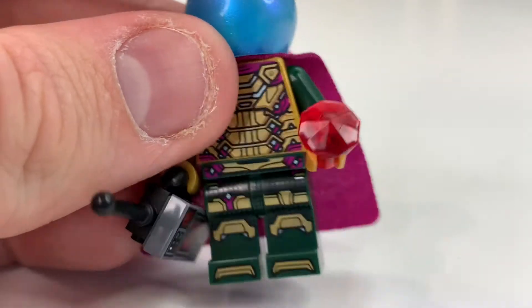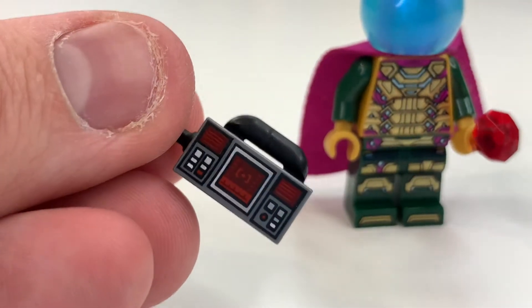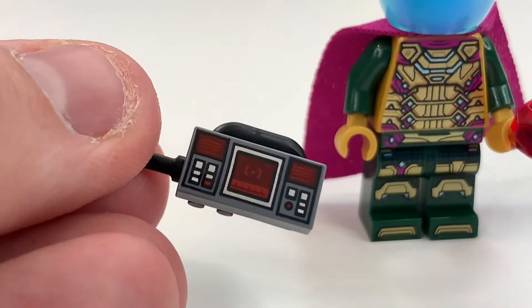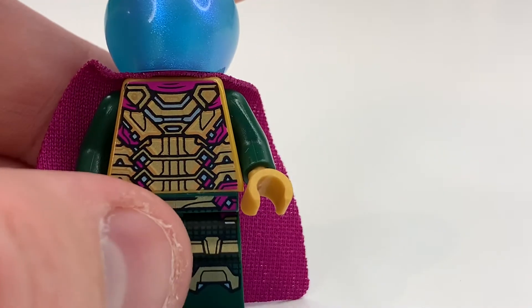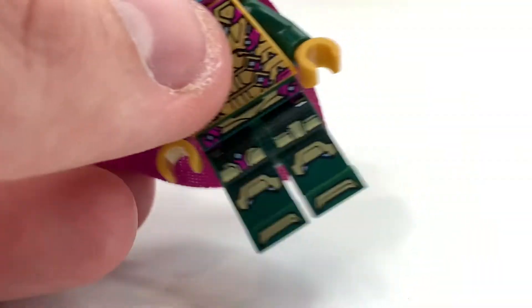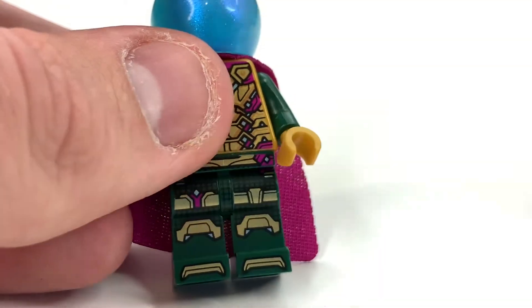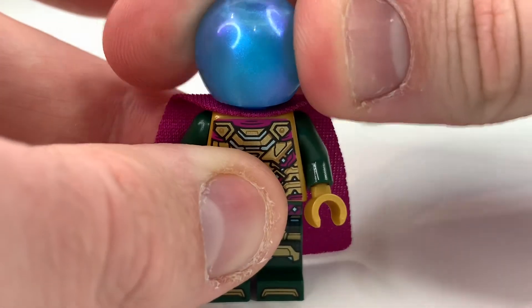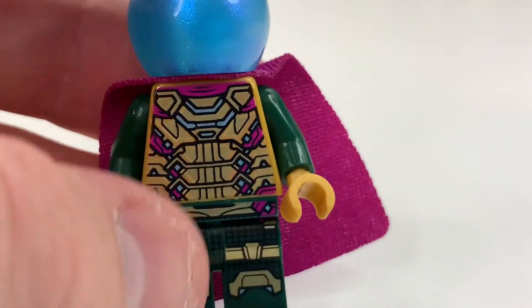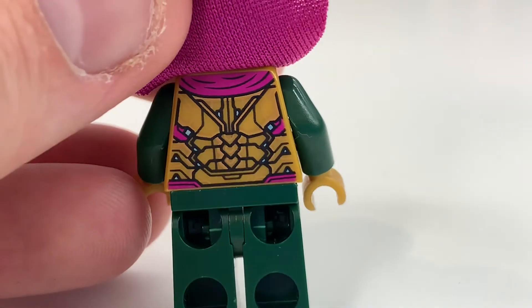Next up is the Mysterio minifigure, which looks absolutely fantastic. The dome — I originally wasn't too sure about it, but it's definitely a much better improvement over the original. Comparing it to the marketing shots and movie footage, it looks much better. This Mysterio is pretty much perfected now, apart from one thing: the figure should have dual molded boots in gold going up to a bit of green with gold knee pads — then it would be literally perfect.